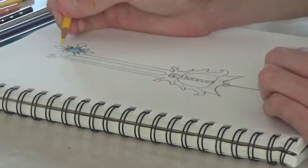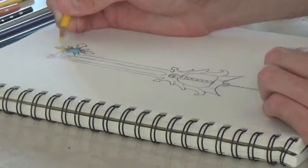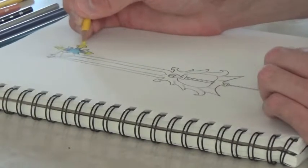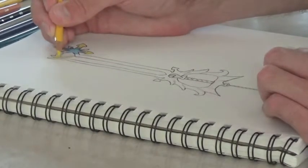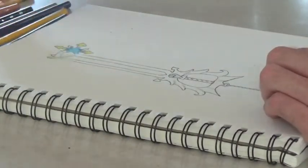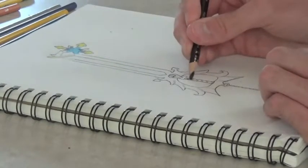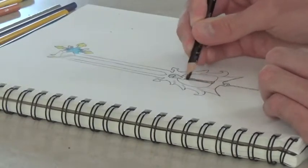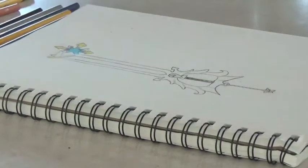And a bit of gold. And just darken up the handle a little bit. Again, it doesn't have to be perfect. Just do your best. And that is how you draw the Oath Keeper keyblade.